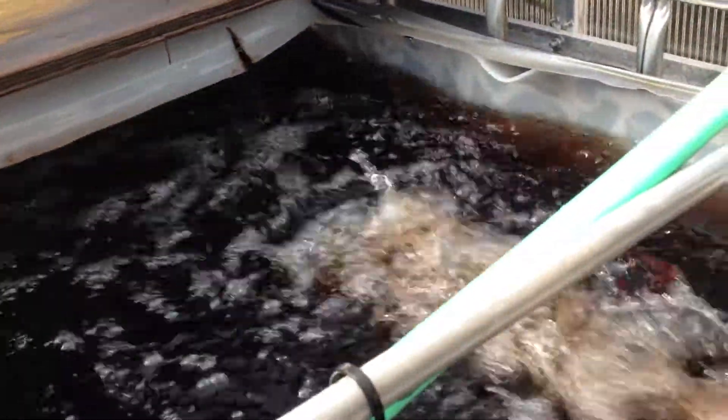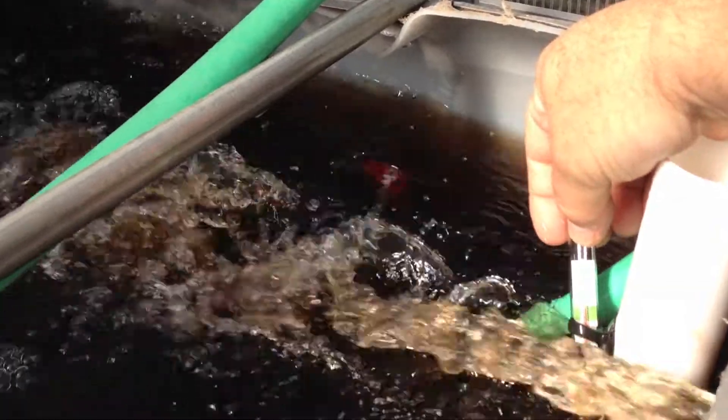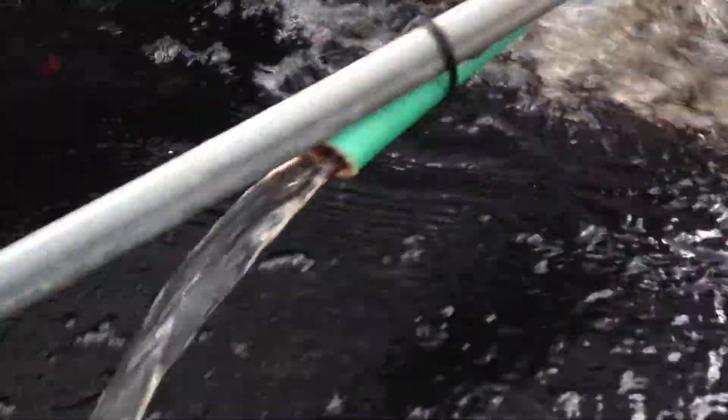The water right now, in the middle of the day, is approaching 80 degrees — 70 to 80 degrees or so. So it's really good.